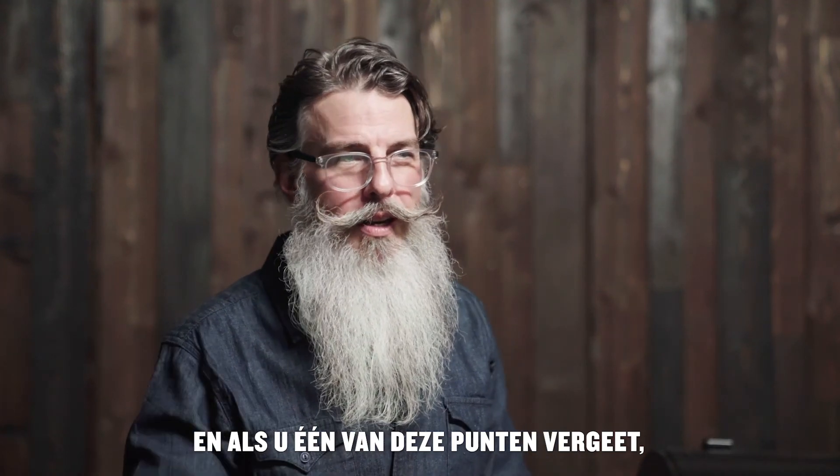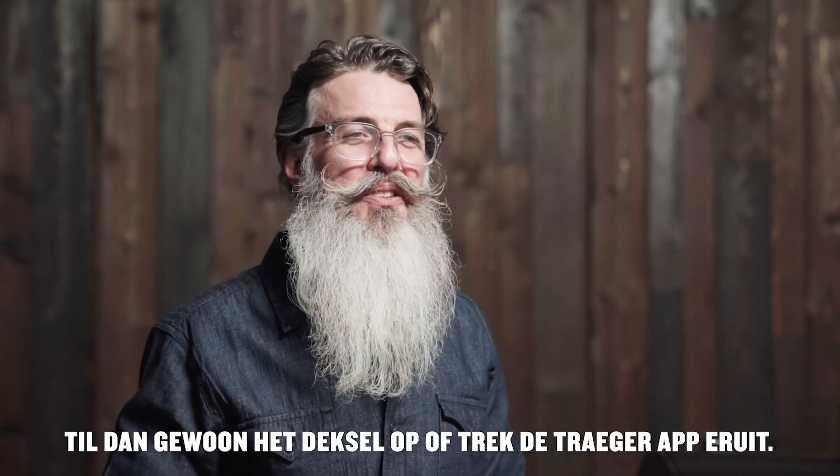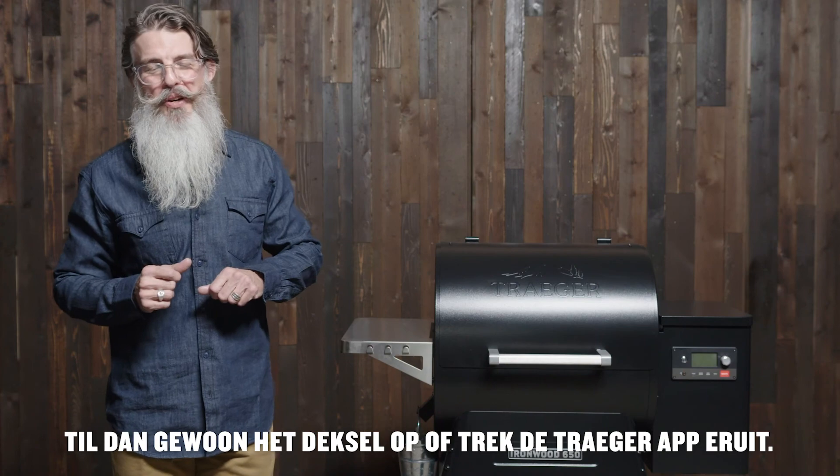Rolling caster wheels on both models help you dominate any backyard terrain. And if you forget any of these points, just lift the lid to check out the grill guide, or pull up the Traeger app.